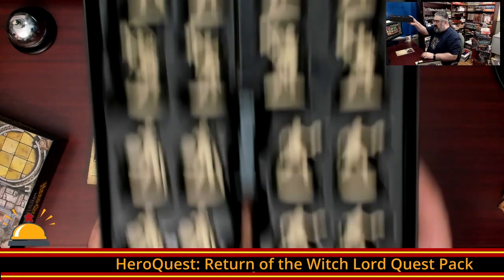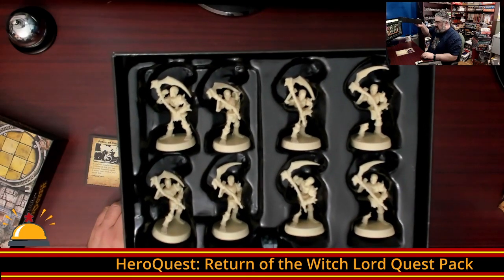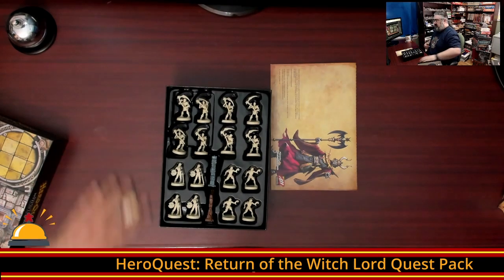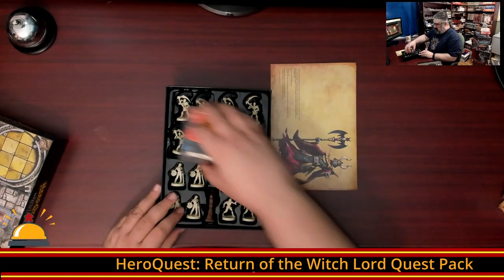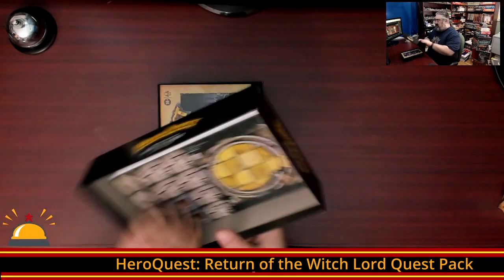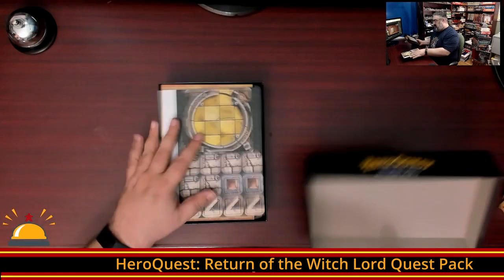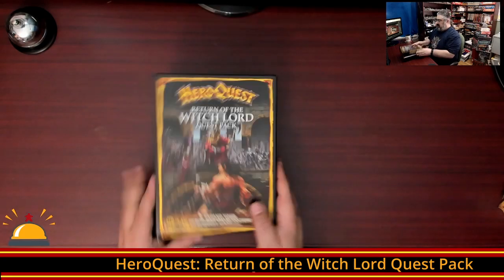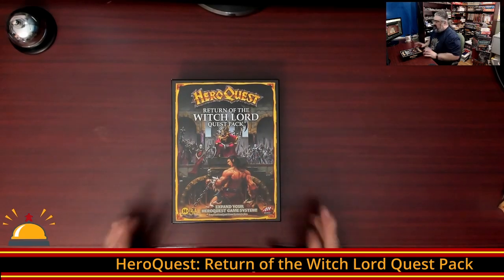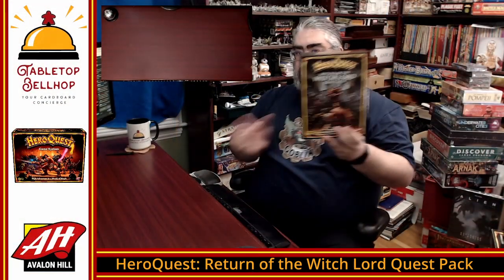Then we have new zombies. So new skeletons, new zombies — that's it. Some new cards, a ten-part adventure, new tiles for playing those adventures. That is Return of the Witchlord Quest Pack for HeroQuest. Looks cool.